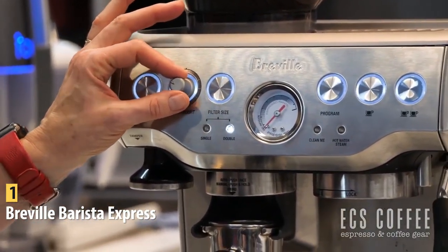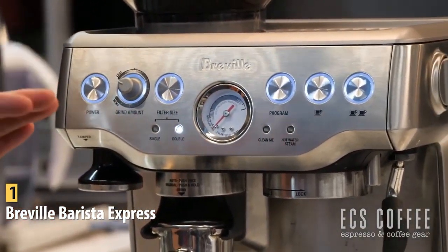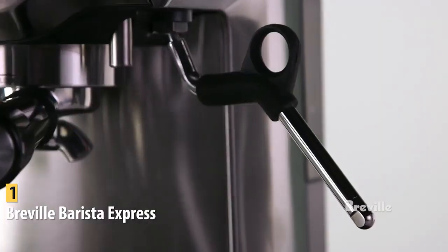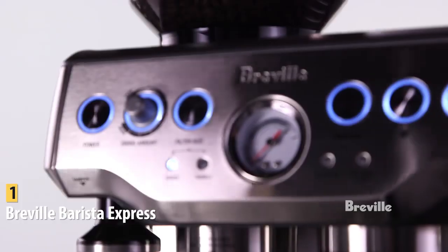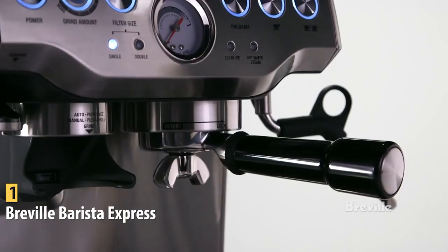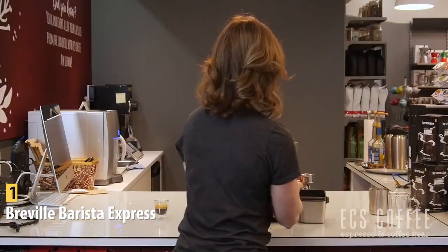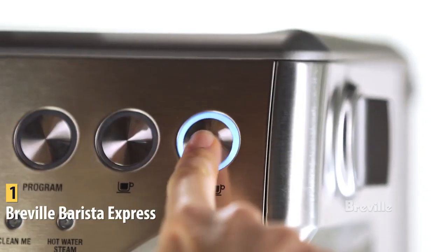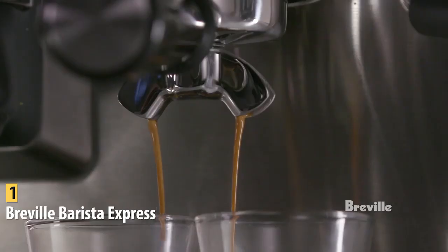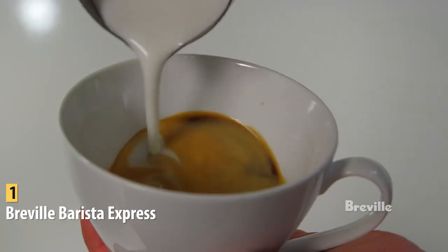This model also allows you to customize your coffee with useful indicators and knobs to adjust grind amount, filter size, and water temperature. Pros include premium espresso, feature-packed stainless steel accessories, and highly customizable design. The one con is the price, though it comes at a reasonable price for all it offers. The Breville Barista Express can't be beat with its combination of performance, features, and price point — not to mention its exceptionally tasting espresso.